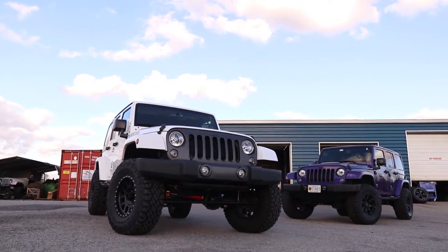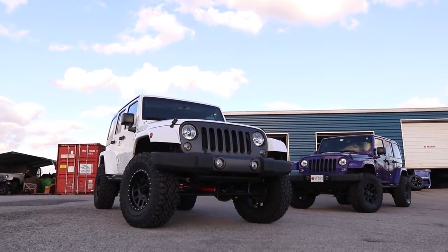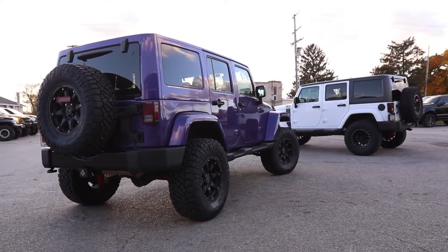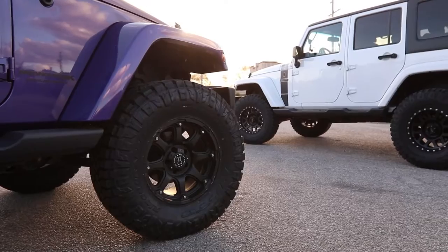Today's Tuesday and we've got two JKs that we are just wrapping up builds on. They're both behind me and they are awesome. I really like the stance, the wheel and tire combination — everything looks really good. There are a couple little differences between these Jeeps and I wanted to go over that with you.